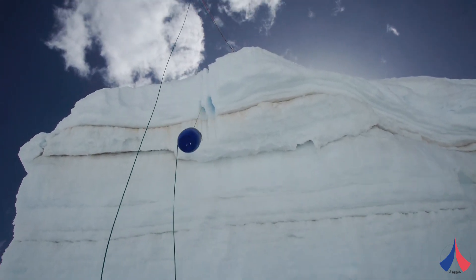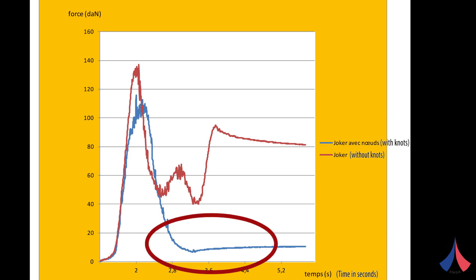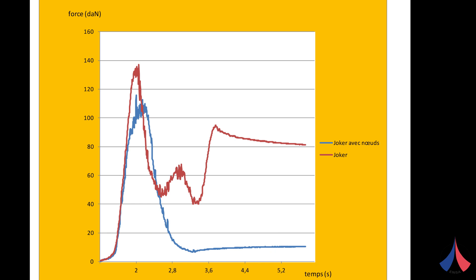The results of these tests with a single rope demonstrate that the knots were effective each and every time they were used. At the end of the fall, there's a maximum force of between 10 and 20 kilos on the B-layer, which means that it's very easy to hold the person who's hanging from the rope. This obviously makes the rescue procedure a lot safer.